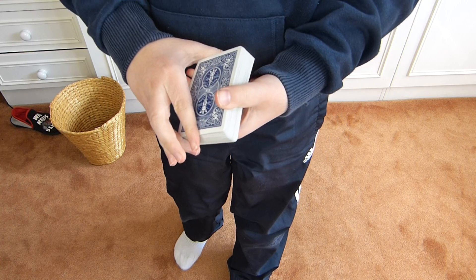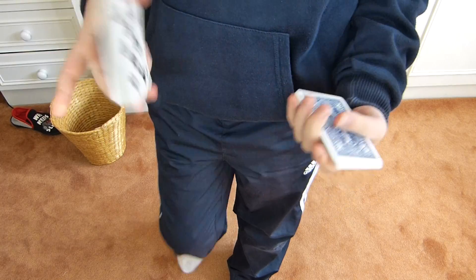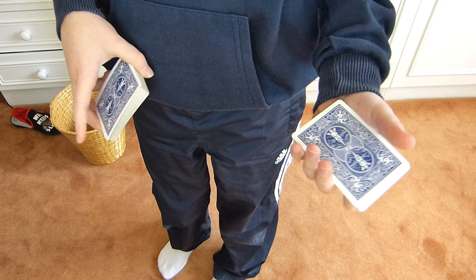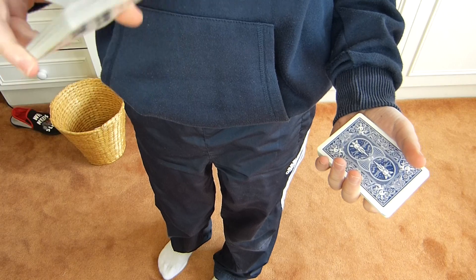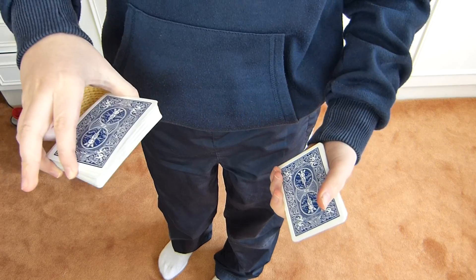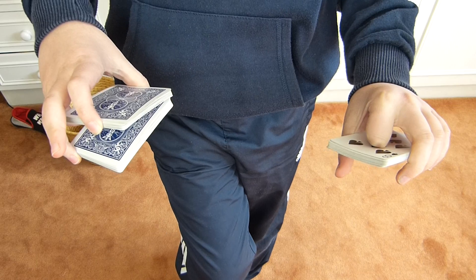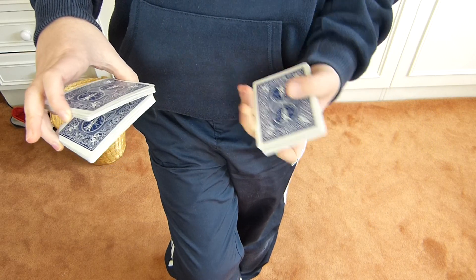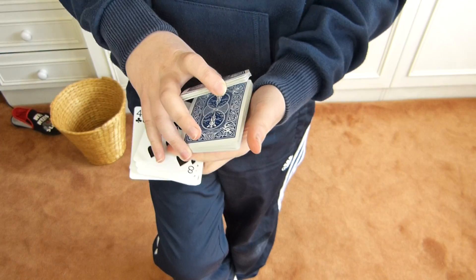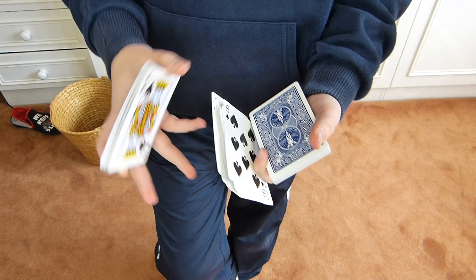The first thing you need to do is swing cut a packet just a tiny bit off the top. Grab that in your left hand — or if you're left-handed, just reverse what I'm doing. Then as you swing cut this packet in half, you're going to come in with your index finger, roll it underneath this packet, and then extend.